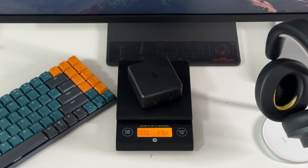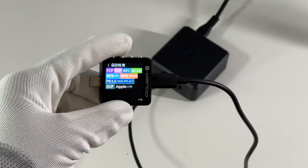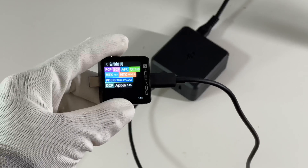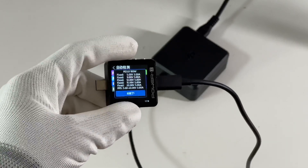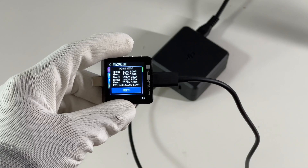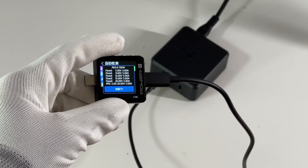The power density is about 0.61W/cm³. The ChargerLAB power meter ZKM003C shows it supports FCP, SCP, AFC, QC3.0, PD3.0, PPS, and QC5 protocols. It also supports five fixed voltages: 5V 3A, 9V, 12V, 15V, and 20V 5A.